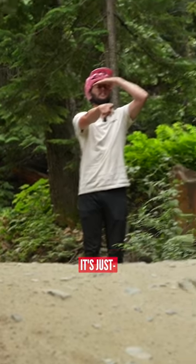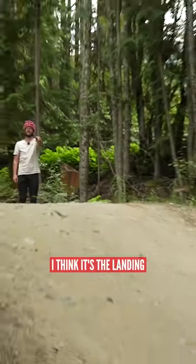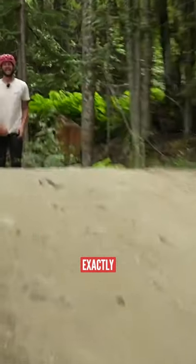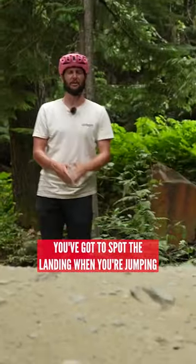Can you see that? It's just over there. Can you see that? I think it's the landing. Right there. Yes, exactly. You've got to spot the landing when you're jumping.